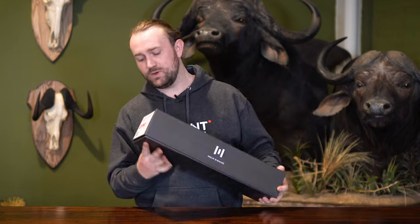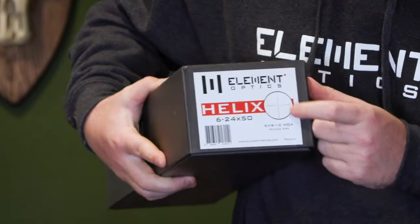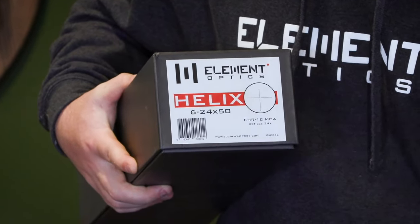First things first — nice solid box. We want to take a look at the end of the box where there's a sticker which tells you about the model that's inside. In this case we have the 6-24x50 with the EHR1C MOA second focal plane reticle. If that's the scope that you ordered, then we're all good to go.